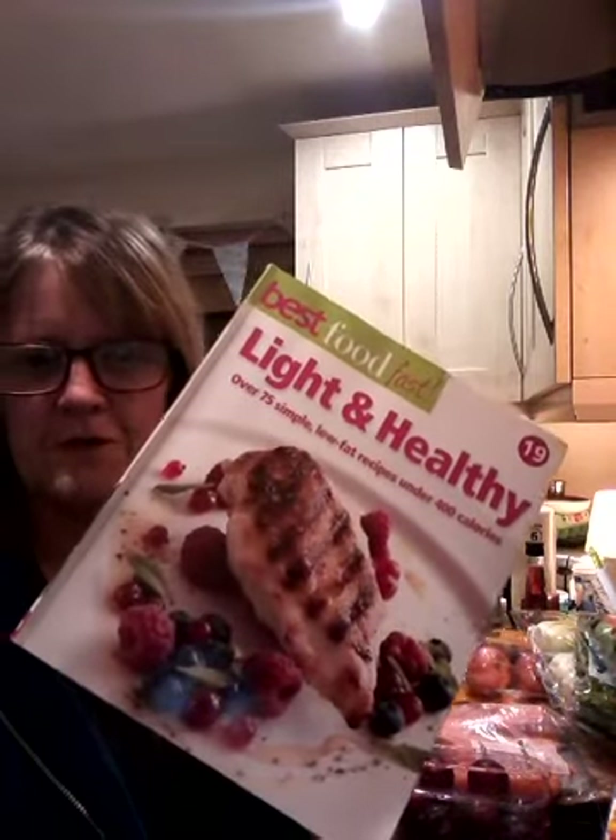So that's my Tesco's shopping this week. I'm going to do a slightly different haul than what I normally do. Normally I go 'this is this, this is what I'm cooking' - so I'm going to do it slightly differently, in that this is what I'm cooking. This is one of the books I'm going to be cooking from this week - it's Light and Healthy, Best Food Fast.